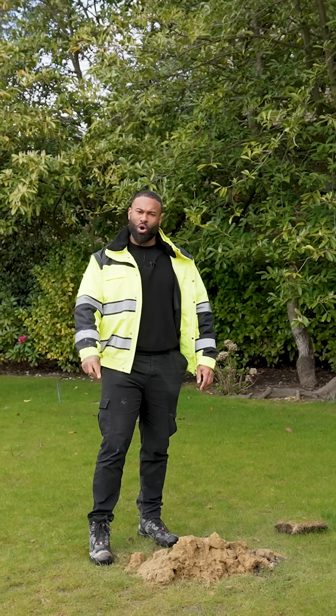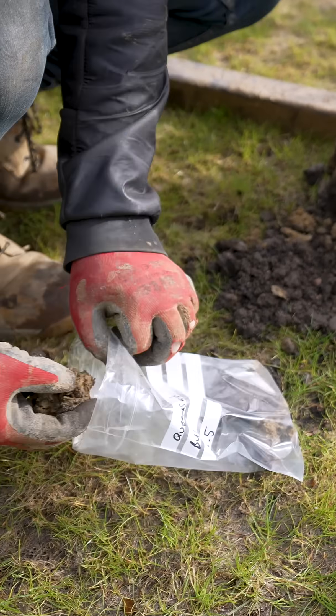Borehole number 1: we have clay until we hit 1.7 meters and then we have sand. Borehole number 2: we have clay until 2.8 meters and then we have sand.